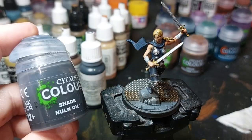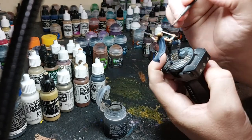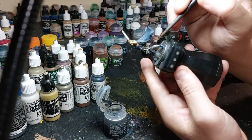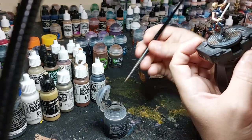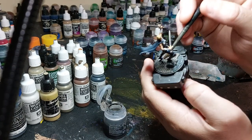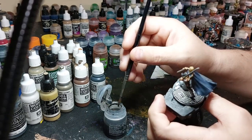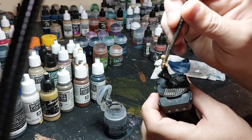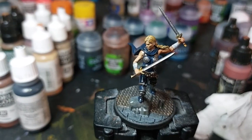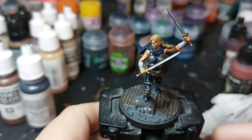Now I'm going to do Nuln Oil on everything else that I haven't washed yet — basically all the blue parts and more. Over the rocks, then I'm going to go over the metal too and blend it in with the rust. I always try to make the under part of the cape darker because that's where the light doesn't get. And that's all the washes — it could be table-standard ready now, or we can do the highlights, which I'm going to get into next.